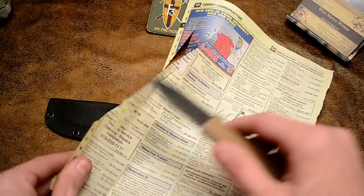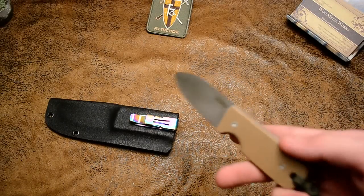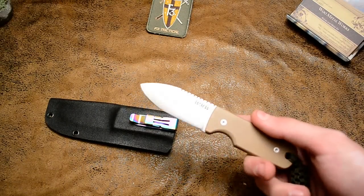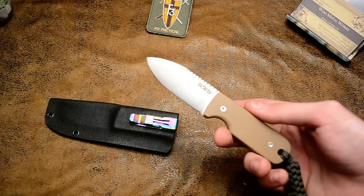Of course, sharp. This is going to be $100 shipped inside the US, and $125 international.